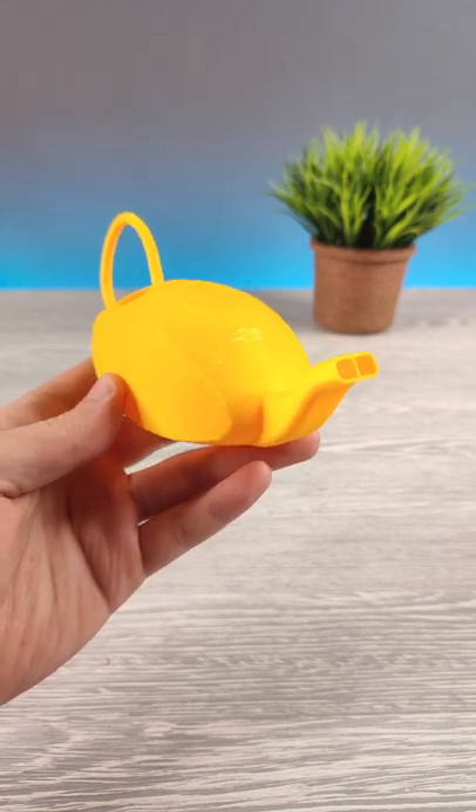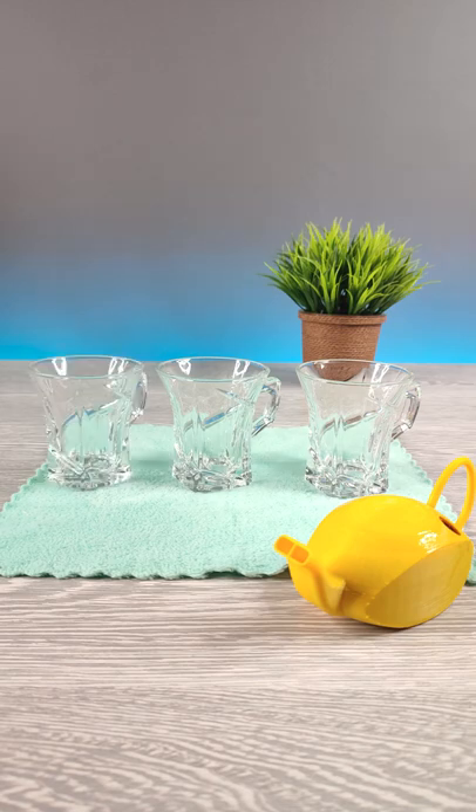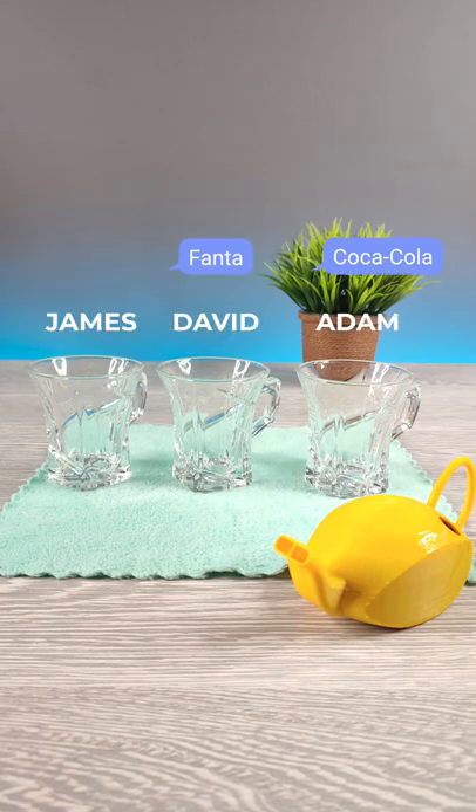This teapot can hold two kinds of liquids inside. Let me show it to you. Imagine you have three guests at home: Adam, David, and James. Adam wants Cola, David wants Fanta, and imagine James wants a mix of them.